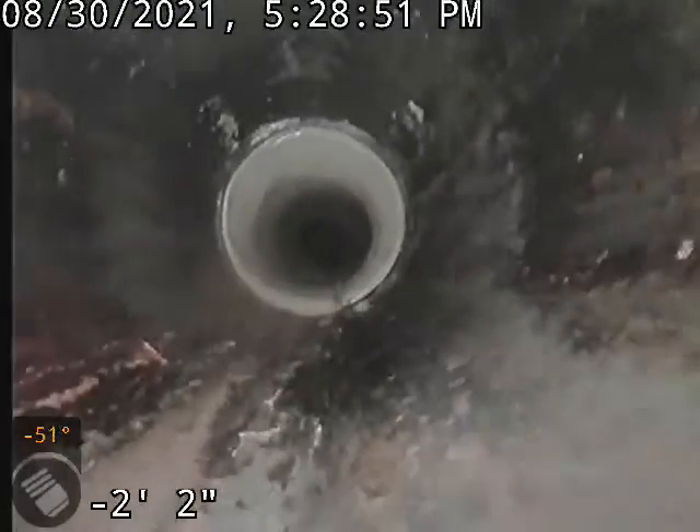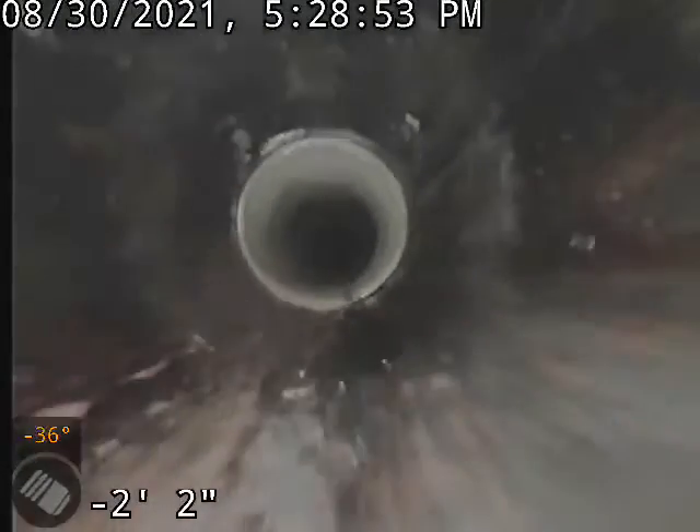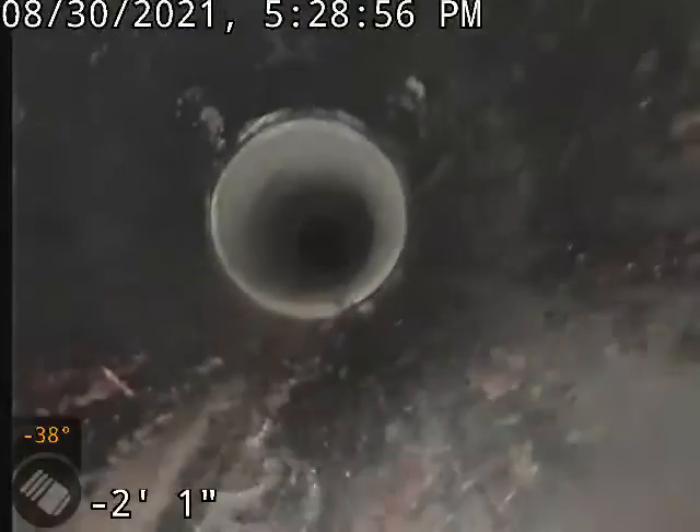We put this patch in here to help toilet paper come down and not get stuck. So this is the after video after the patch. It's Discount Drain Cleaning.